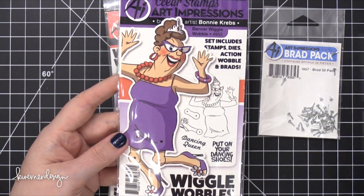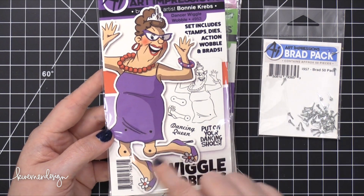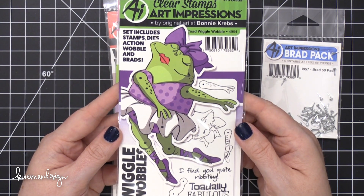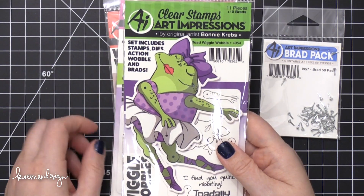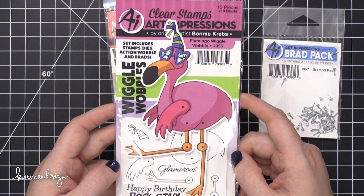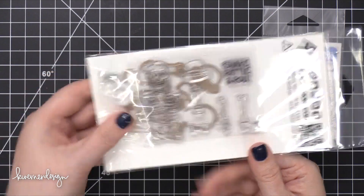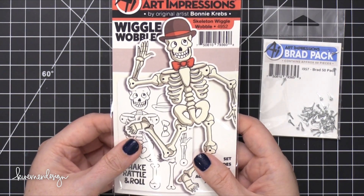So this is the same idea — this one is called Cowboy Wiggle Wobble. This one is Dancer Wiggle Wobble, same idea with the legs. I think this is so fun — I'm going to have to make one of these. Here's a frog — this is Toad Wiggle Wobble. You get the stamp, the action wobbler, and the brads. Then there's Flamingo Wiggle Wobble — 'Happy Birthday Flock Star.' And this will be fun for Halloween: Skeleton Wiggle Wobble. It looks like it's just slightly smaller, more real size, just the outline. How fun.